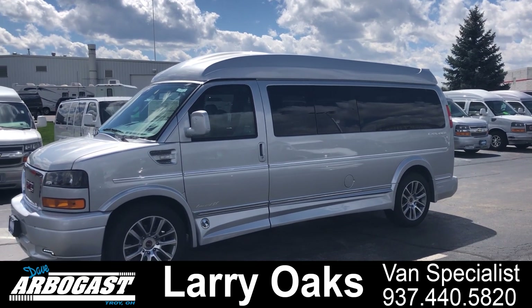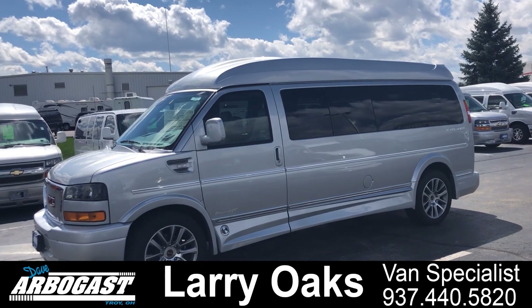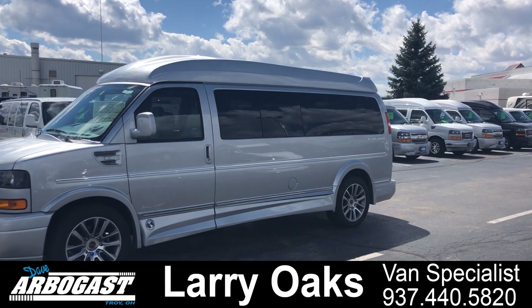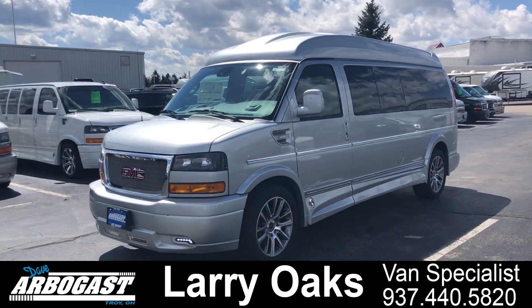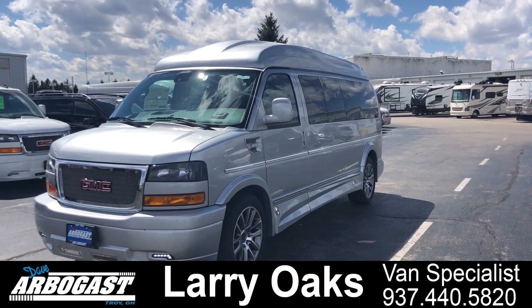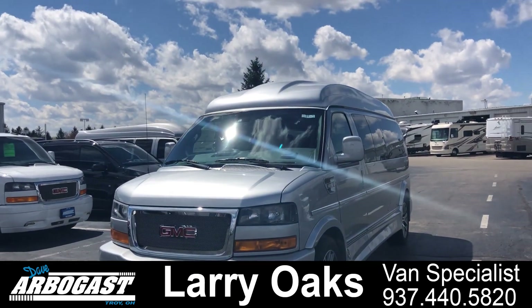Today I'm showing you a 2019 9-passenger conversion van. This is an Explorer X package, fully loaded. It has the regular top on it, not the Vista top, so you get some cabinet storage in this one. I don't see a whole lot of these now, but this is a brand new one — just got this one. I actually had it as a low top and we added the roof to it. Got some really good deals on these right now. This is my last 2019 that I have available.